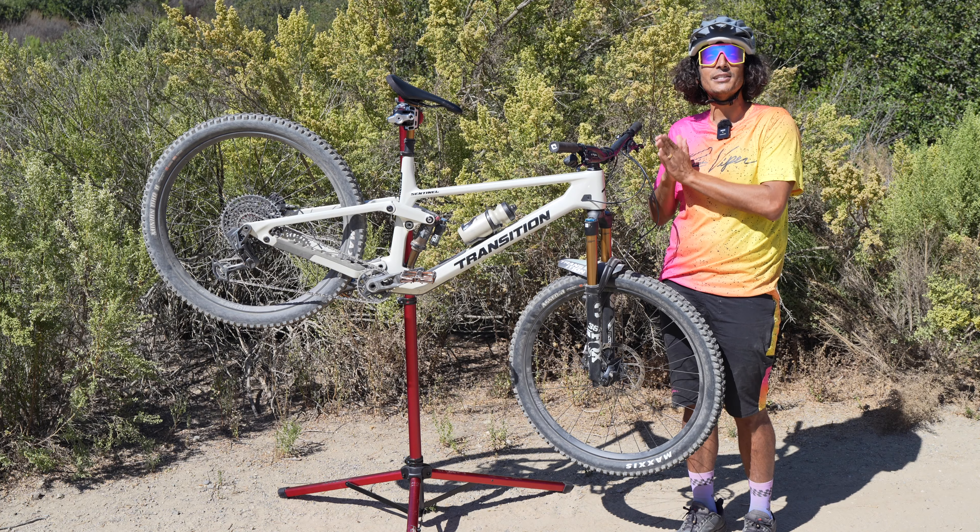Now let's talk about some stuff I didn't necessarily love about the Transition Sentinel. The bike definitely has a little bit more of an active suspension design than some other bikes on the market, so you might find yourself reaching for that lockout a little more. That's not an issue because once you get it locked out, the bike has a very comfortable pedaling position — overall I was very impressed by how it did on the climb, but that is something to note. Another thing: if you're looking for the most nimble trail bike on the market, there are some other bikes with slightly shorter rear chainstays that might give you a little bit more cut in and out of corners. The overall rear chainstay length is going to be slightly longer than some other trail bikes in this category.